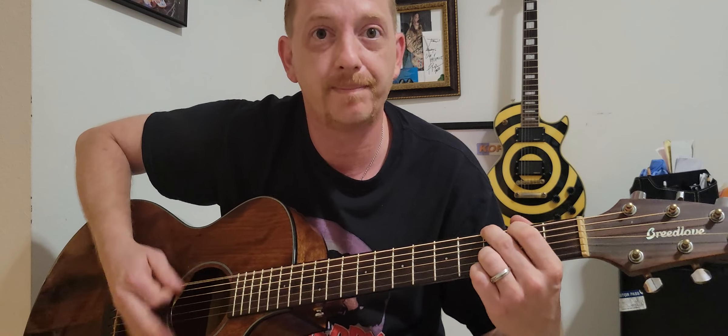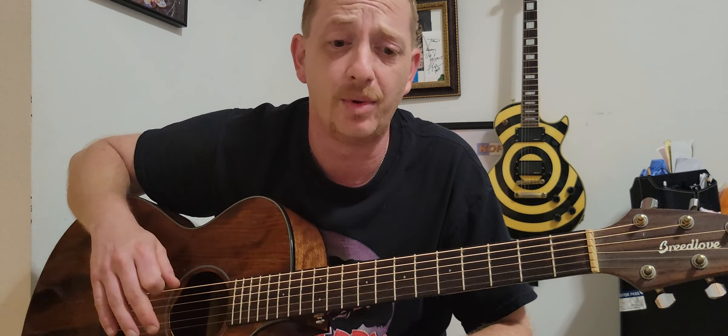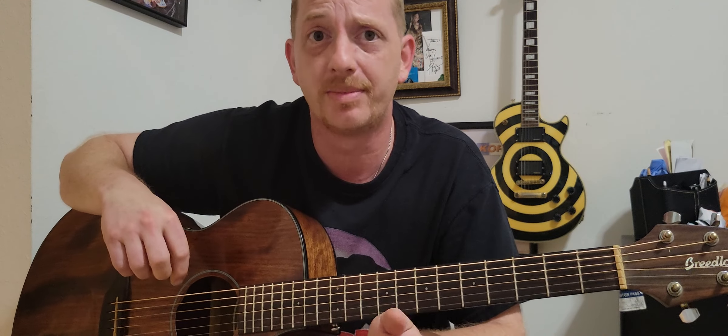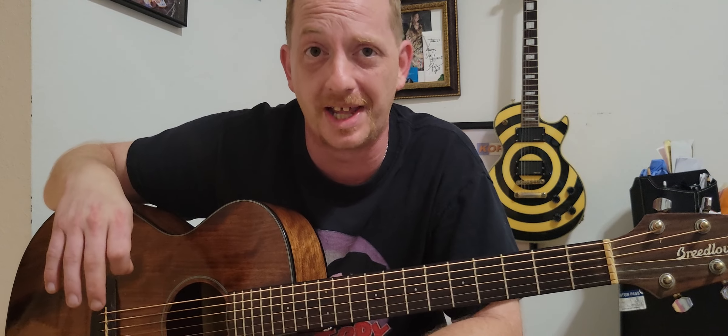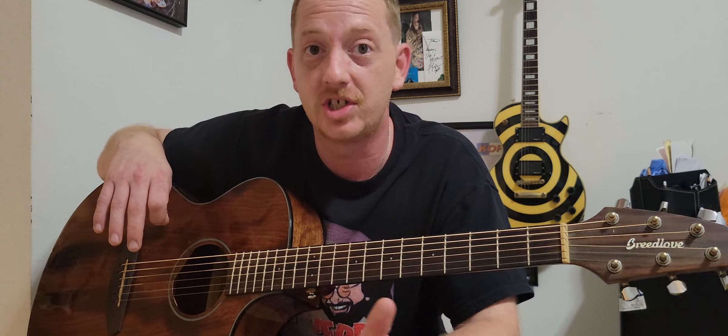We'll get into the lead stuff later, but you can mute it or play it open, bang it — have a good time with it. That's the great thing about it: you don't have to play it exactly like the record, you can make it your own. When you're outside with a bunch of friends and want to sing Sweet Home Alabama, just have a good time with it. I'll see you guys in the next video — like, subscribe, any suggestions fire them to me, take it easy.